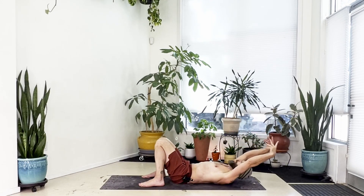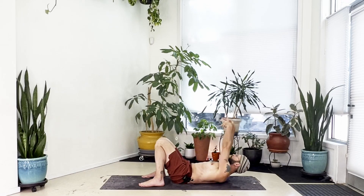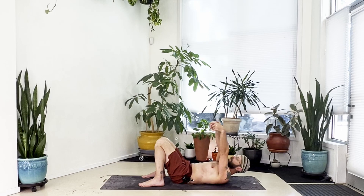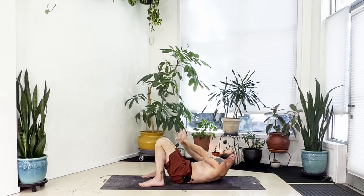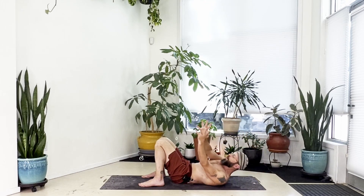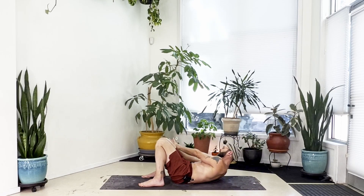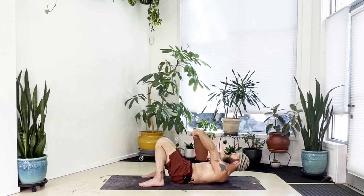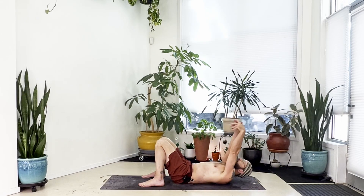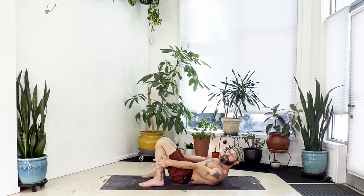Inhale, roll out long. With the exhale, curl but reach to the right of your legs. Inhale, roll out. Exhale, curl left. Inhale, roll out long. Exhale, curl right again. Inhale, roll out. Exhale, curl to the left side. Inhale, roll out long. Exhale, curl right. Inhale, roll out. Exhale, curl left one more time. Inhale, roll out long. With the exhale, curl forward and stay lifted, looking forward, stretching to your fingertips.